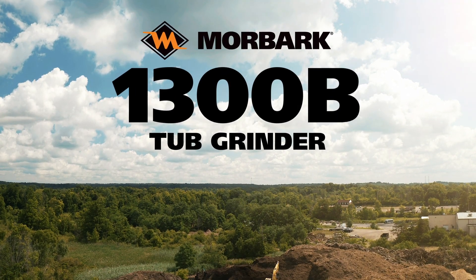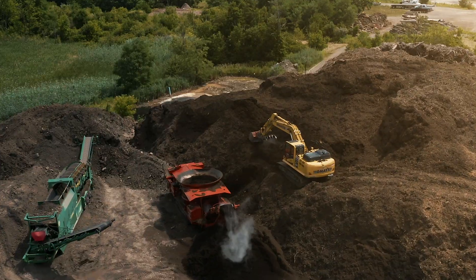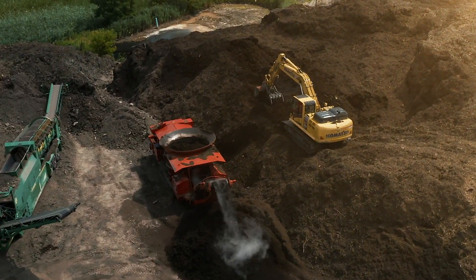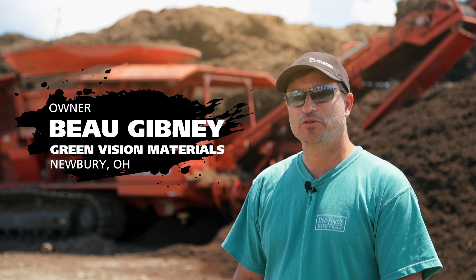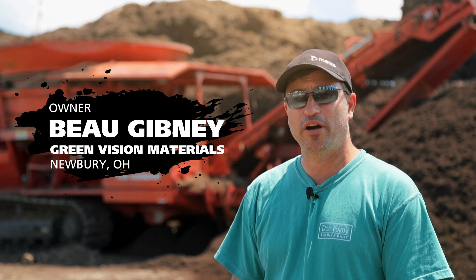My name is Bo Gibney. I'm the owner of Green Vision Materials. Green Vision Materials produces, packages, and distributes landscape products.